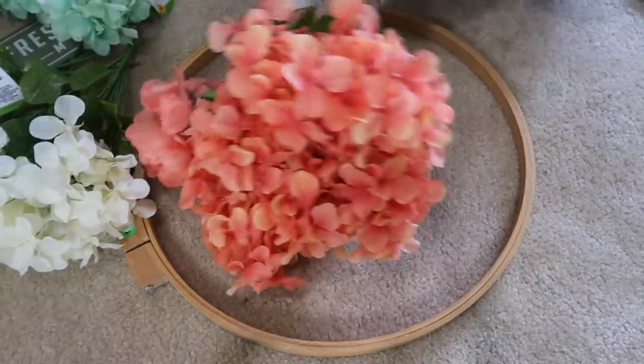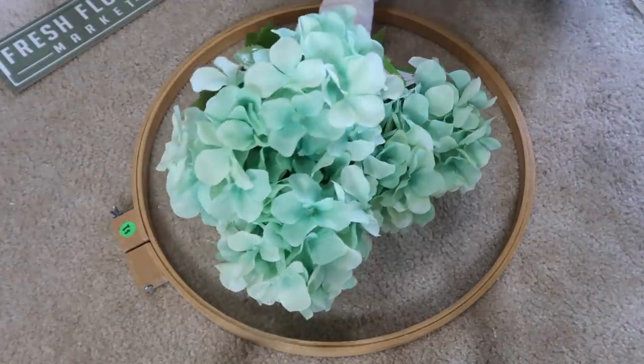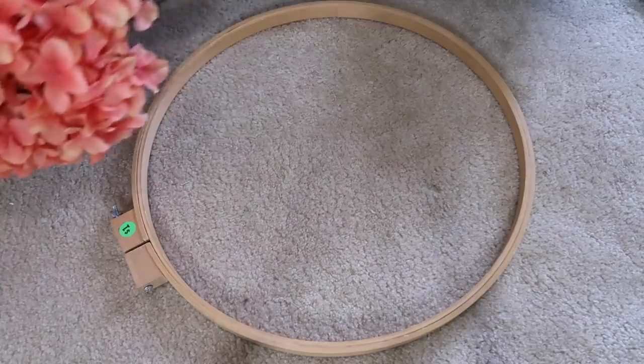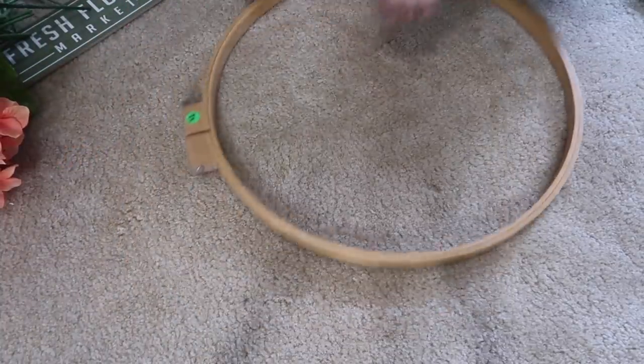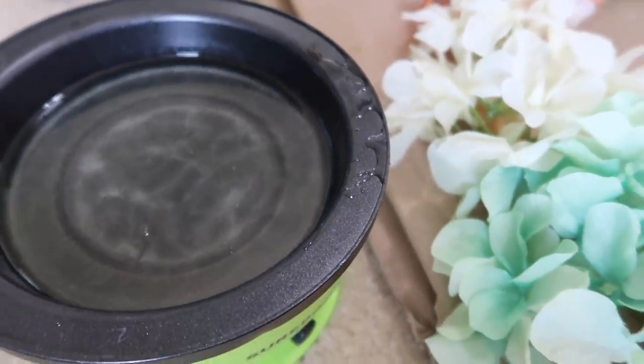For the first DIY, I'm going to be using some hydrangeas. These are from Dollar Tree and I just love the colors because they are super fun for summer. I'm also going to be using this embroidery hoop — it was a dollar from a garage sale — and I thought it'd be really fun to make a giant wreath.